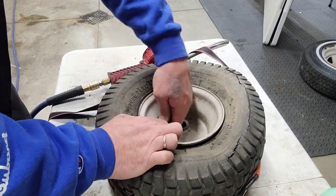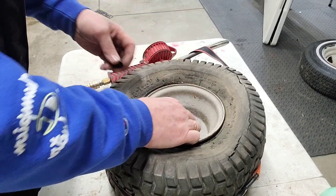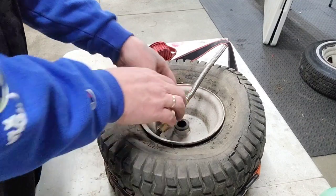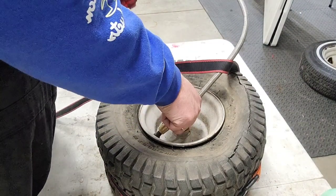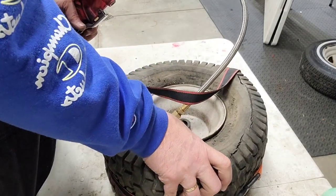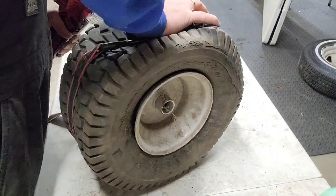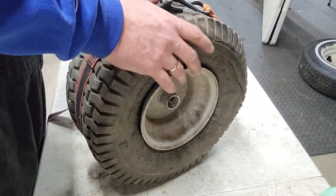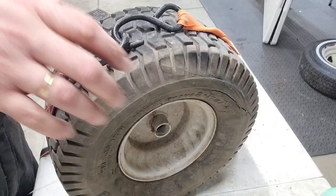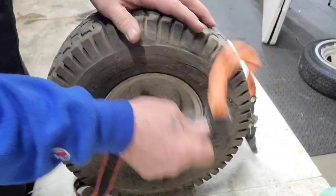Let's take this valve stem out and get a little bit more volume in there. I'm kind of just want to see if it's going to air up, that's all, so I can move it around while I'm working on it. I'm going to put a tube in it and a new tire maybe. Okay, right when I turned off the camera, the bead seated.